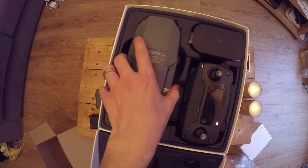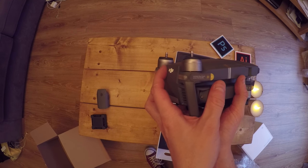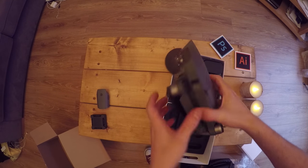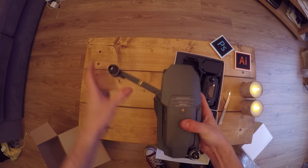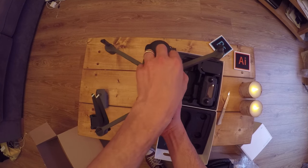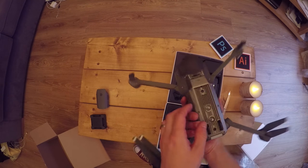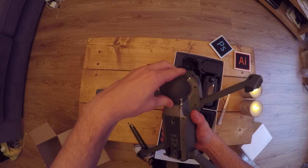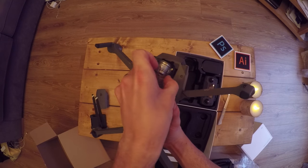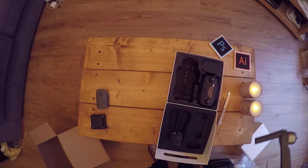Oh my god, it's tiny! It's so small. There are no props on top — oh wait, there are props on the bottom, that's just a packaging feature. Unfold the front first — and then these fold out like that. And that's it! It looks like a frog. There's a guard on the gimbal — gently take that off — there's the tiniest little gimbal ever. I'm so scared of damaging anything because it's so small and delicate.